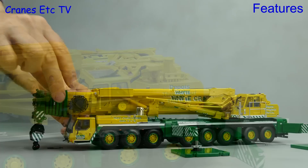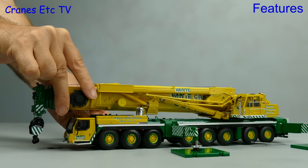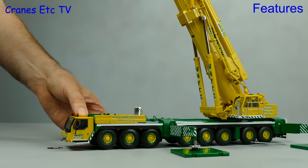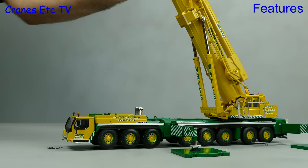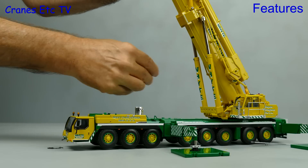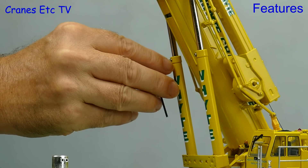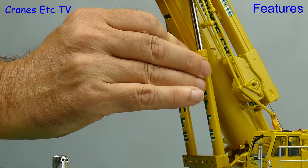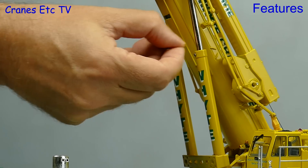Next we can raise the big heavy boom and it goes up smoothly because the main boom rams are made of metal. When you've got the boom at the angle you want, you can then secure it in position — to do that you use a supplied key to tighten up two grub screws which are fitted into the top of the ram jackets. It's all a nice high quality system.